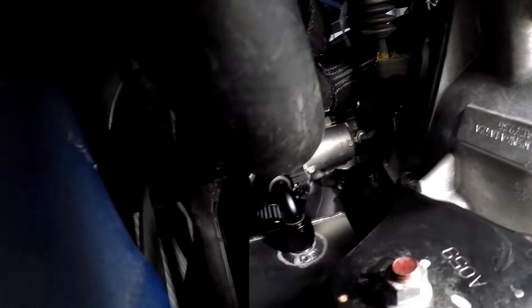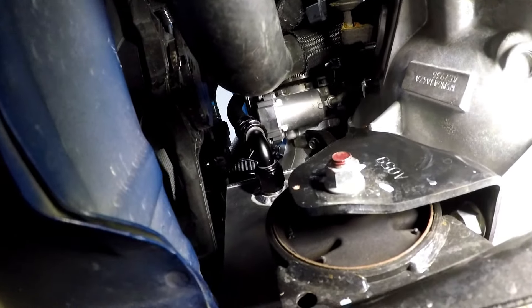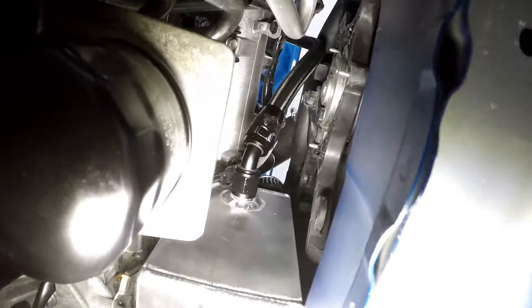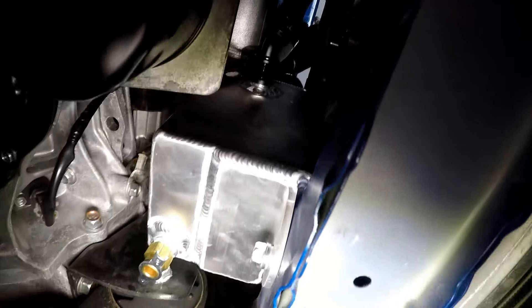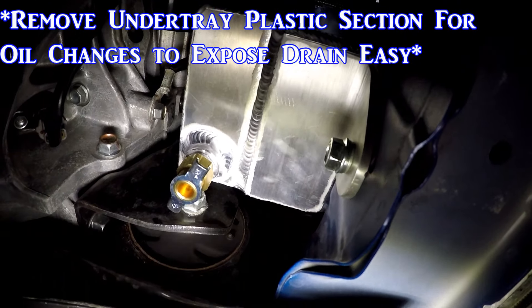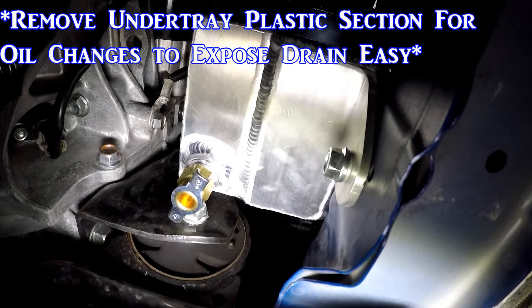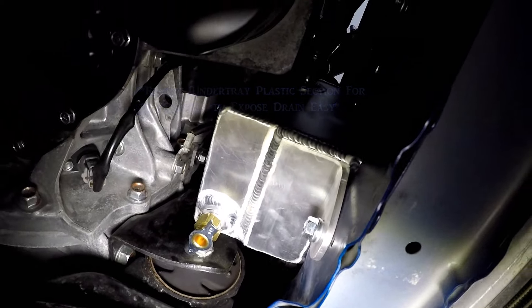Jumping down from the bottom view: you can see your 90-degree running on the driver's side, going straight up. Then there's the catch can right there — the 45-degree running nice and sleek to the top. That right there is your drain: just take that silver portion, grab either side, and loosen it, and it will drain straight out, nice and simple. And yeah, that's it. The only remaining thing is capping off the open ports — STM sent the clamps but not the caps, so we went to the store for those.